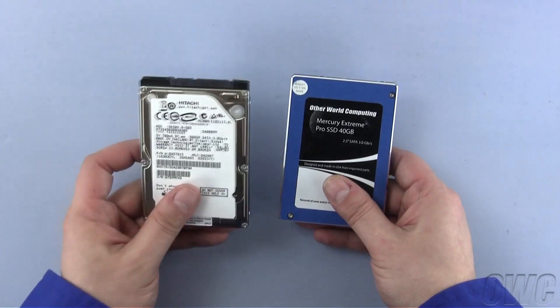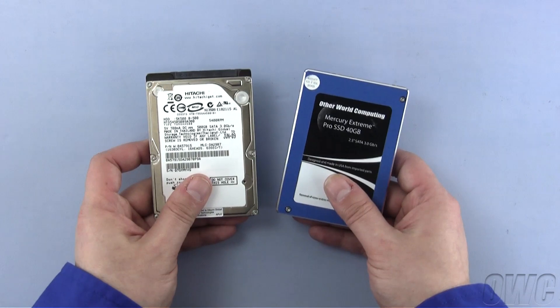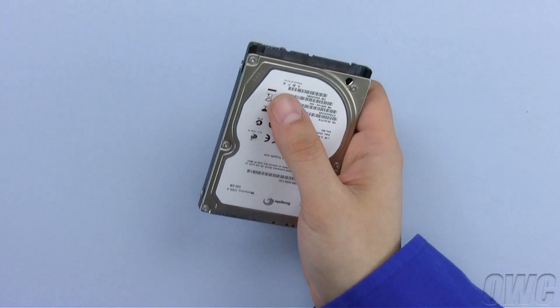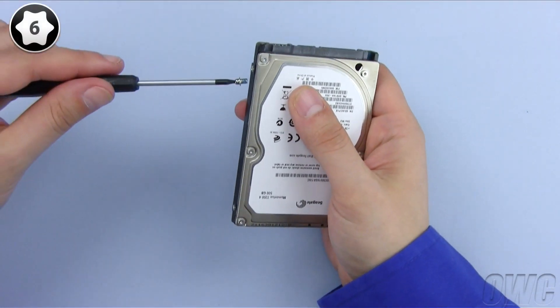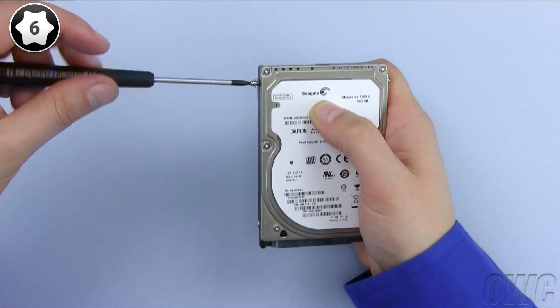We can install either a two-and-a-half-inch SATA hard drive or a two-and-a-half-inch solid-state drive in the MacBook. For this installation, we're going to install a standard two-and-a-half-inch SATA hard drive. Take the four retaining posts you removed from the original drive and put them in the same positions on the new drive.